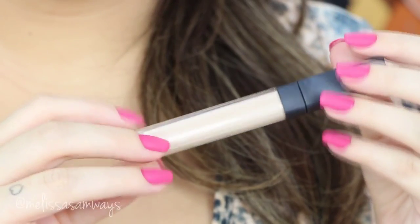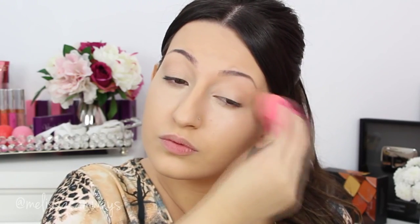Now I'm gonna apply the concealer. This one is Vanilla by NARS. I'm gonna apply and blend with my beauty blender to make my eyes look more awake. This is my favorite concealer at the moment. I know this concealer is much lighter than my skin but I love it — it looks natural when you blend it with the beauty blender because it removes all the excess product.